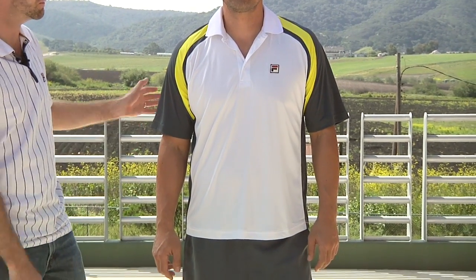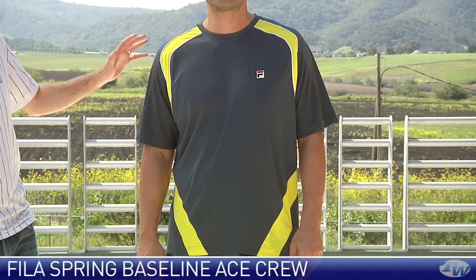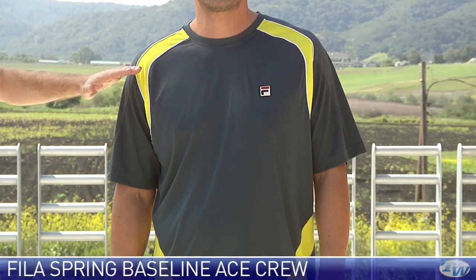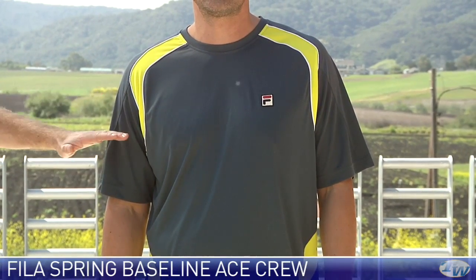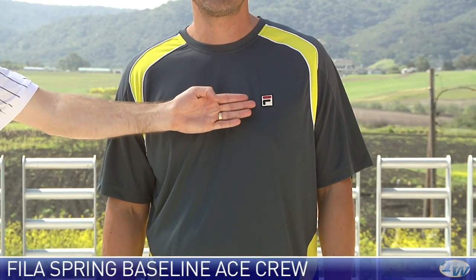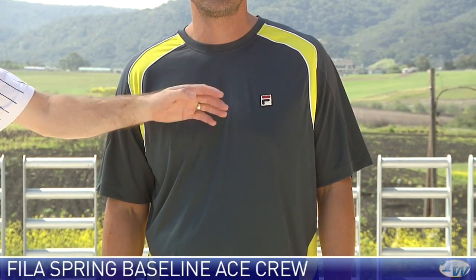We're going to have a look at a crew next up. Now we have Spencer in the ace crew, part of that baseline group. Really nice colour detail down the sides of the garment. Some nice mesh right there under the sleeve is going to help you with breathability. We have that classic Fila F-Box logo on the chest right there.